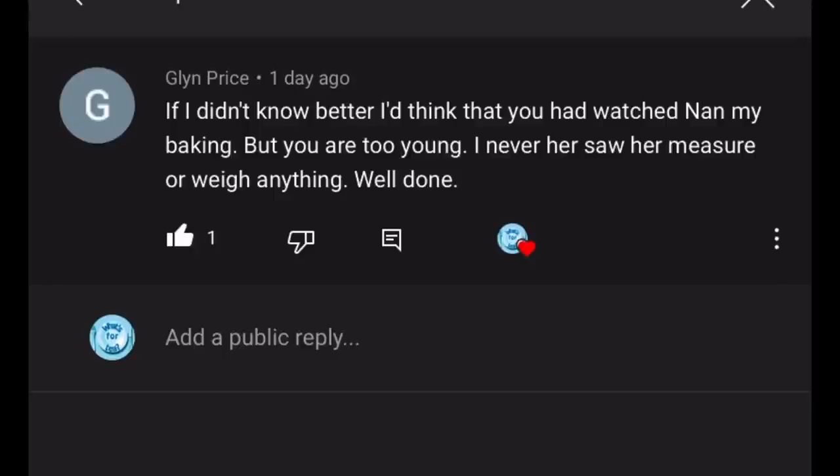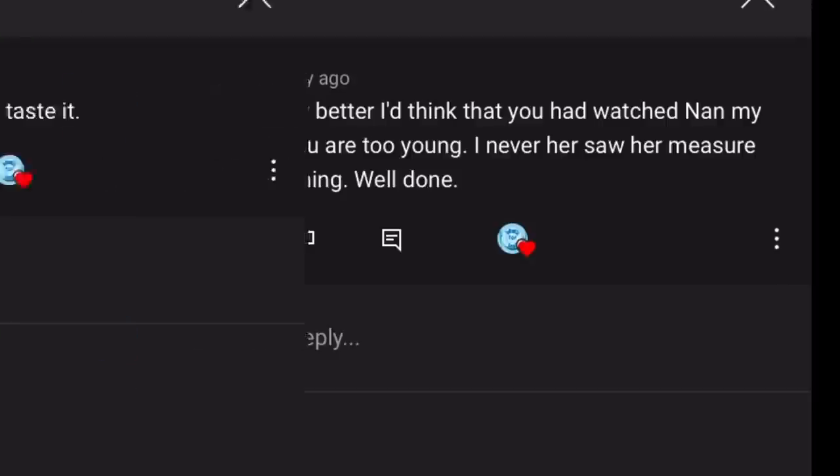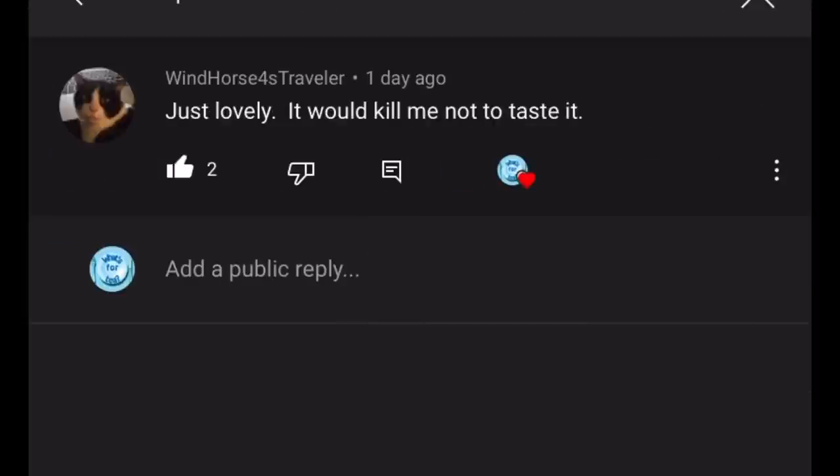Next comment from Wind Horse — apologies for butchering your name! They wrote: 'Just lovely, it would kill me not to taste it' — referring to the Battenberg cake. I'm on a bit of a diet just now, but I didn't mind too much because I'm not the biggest fan of marzipan or almond flavour, so I wasn't too bothered. Lovely to see you again!